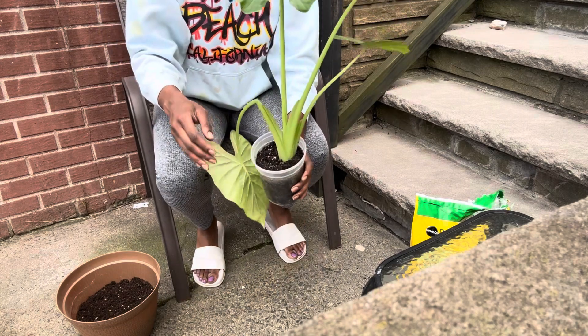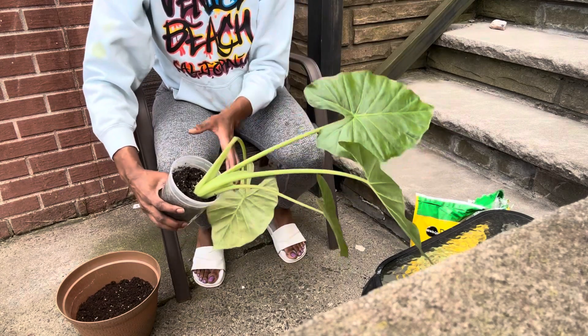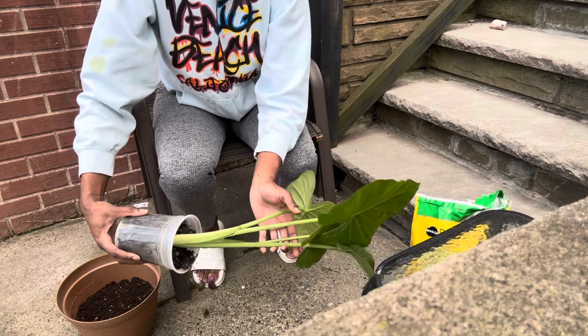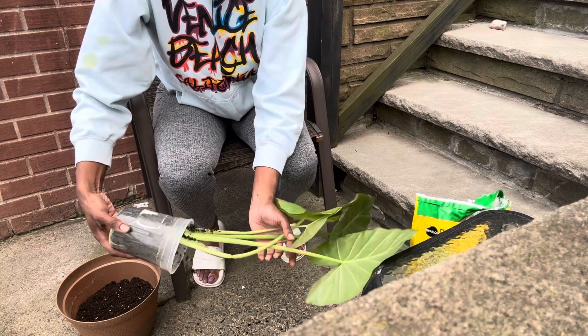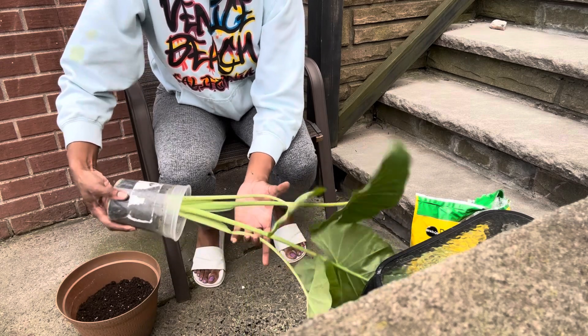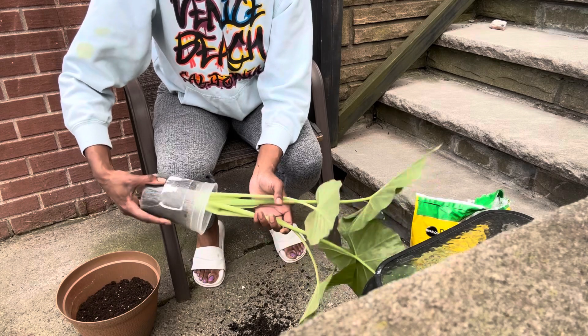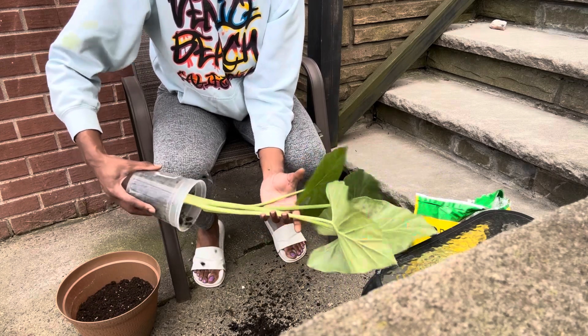As a heads up for you guys, I try to take as much gentle care as possible when I repot my plants. If you didn't see my previous video where I repotted my big, big elephant ear plant, when I repotted that one please go check it out.